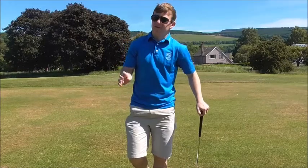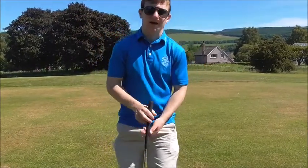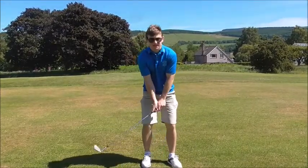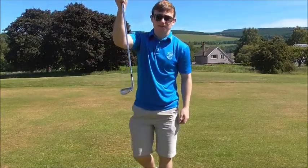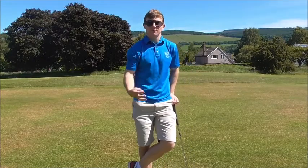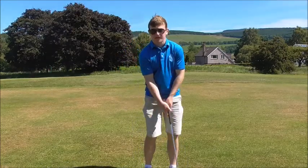Too many golfers move the butt end of the club wrongly on the way back. When addressing the golf ball, their first intention is not to let the club head swing. The first question I always ask a pupil is: do you release the club too early or too late when hitting a short game shot? Most say they release it too early.